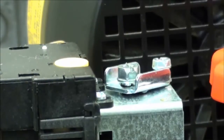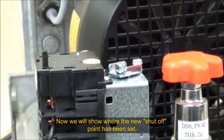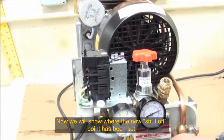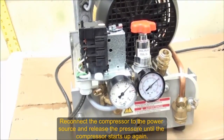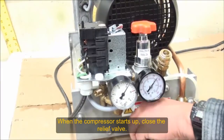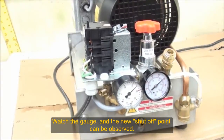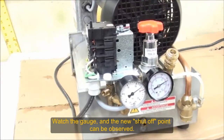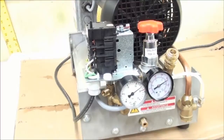Now we're going to demonstrate where it turns off again, so we'll plug it in and release the pressure until we get a reading. Now it's turning off at 16 bar. So we were able to reduce it from 19 bar to 16 bar.